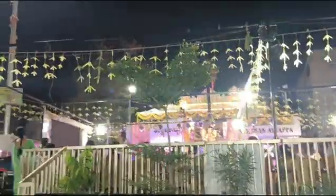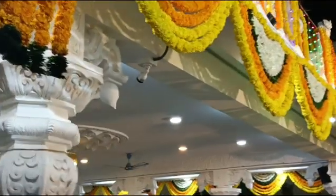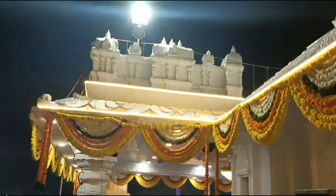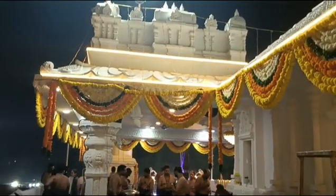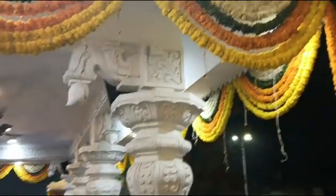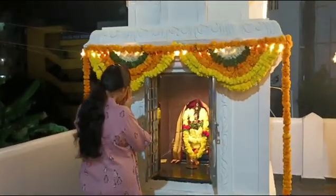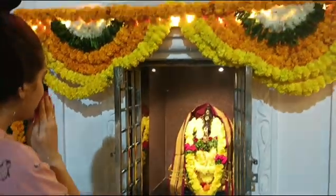This is called the temple entrance. This is the entrance to this temple. There are a lot of spaces in this temple. In this temple, there are Subramanjaya Swami and Nagaraja Swami.